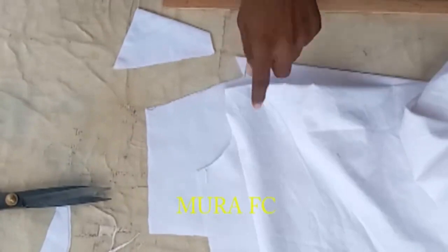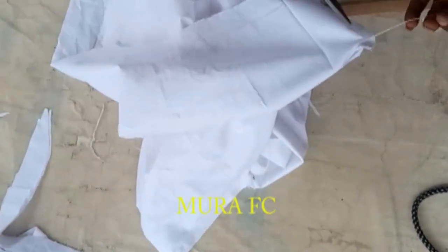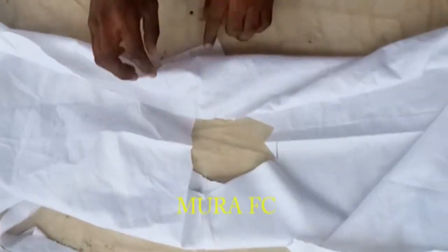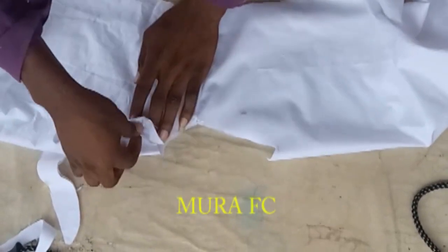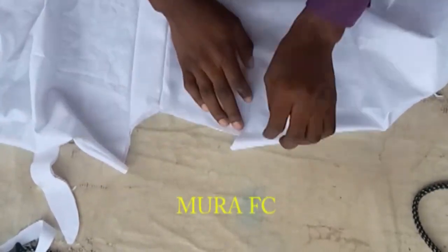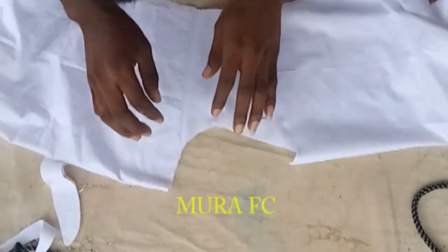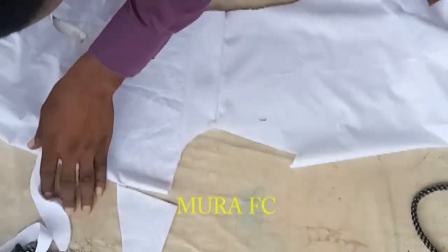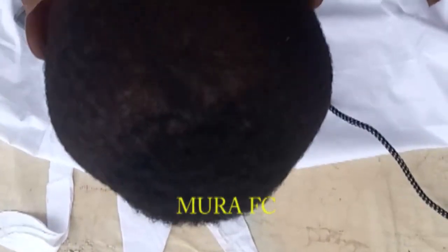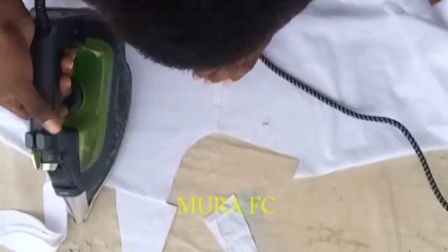I'm going to join the shoulders. After joining the shoulders, we'll move to the next level. I've drawn the shoulder. Now cutting the collar — there are some tips and tricks you need to pay attention to when cutting the collar. There's a way to do it. You need to arrange everything and make sure the seams match together. Pay attention to the measurement here — it's very important.